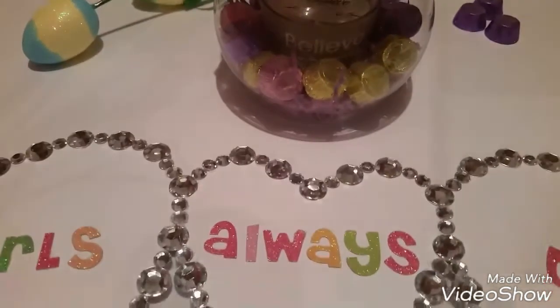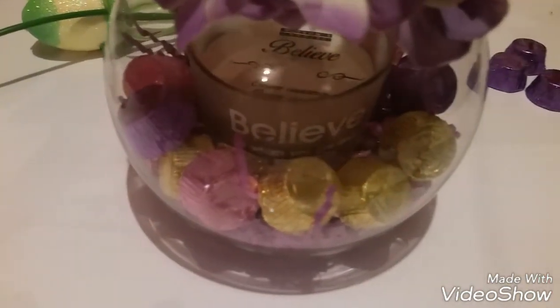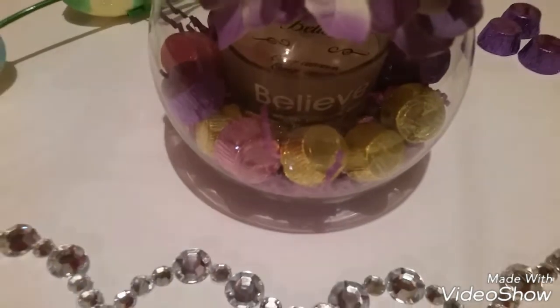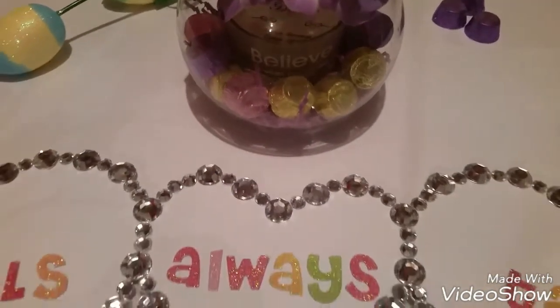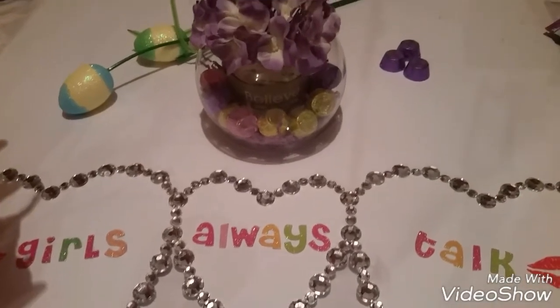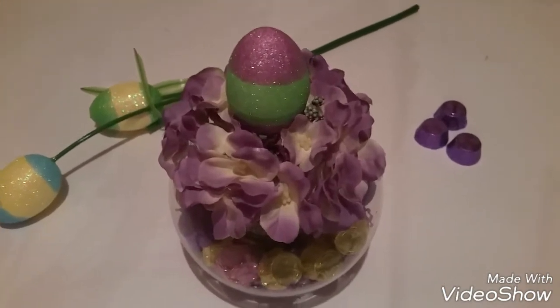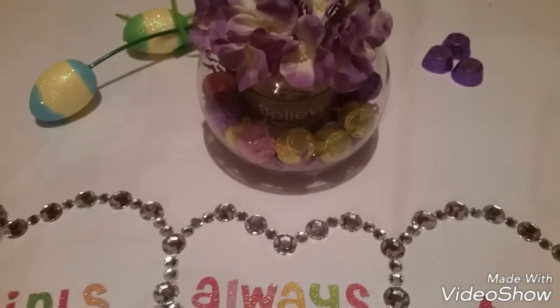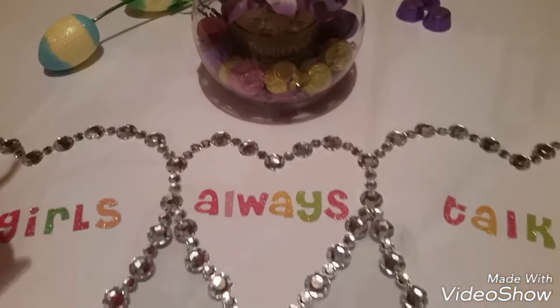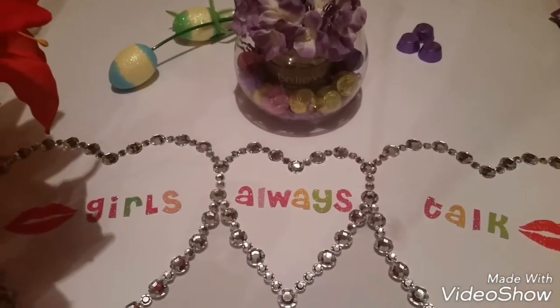Look at that — the candle on the inside says 'believe,' and all the chocolates — that is just to die for! I am really happy with the way it all turned out. I hope she loves it. I think she's gonna like it because I think it's so beautiful. Let me know what you guys are thinking!